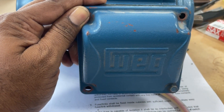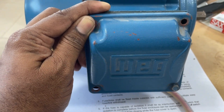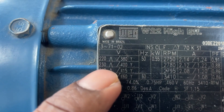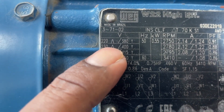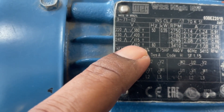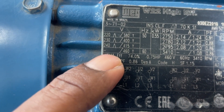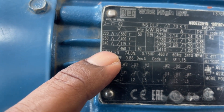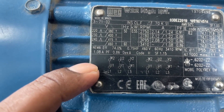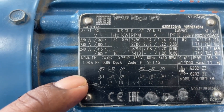Now we have one motor here — it is VEG brand, which is a well-known universal brand. It is a 0.55 kilowatt VEG motor. As you can see on the nameplate, it mentions 220 volt delta, 380 volt star, 230 volt delta, 400 volt star, 240 volt delta, and 415 volt star. So how will you connect this — star or delta?